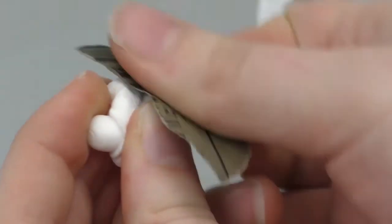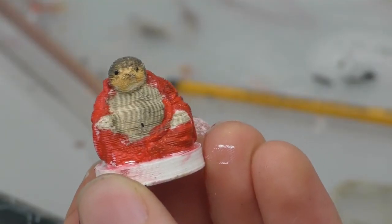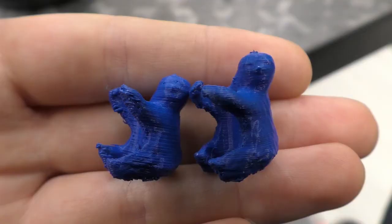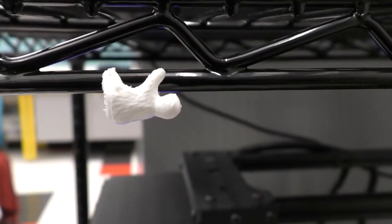You might have watched the video where I printed D&D minifigures and noticed that the Z-height was really high. That's because I had no idea what I was doing. This channel isn't called 'Make It Really Well Because You Know Exactly What You're Doing' for a reason. For comparison, here's a sloth printed at a 2 millimeter layer height versus 1.4 millimeter layer height. I printed a bunch of test ones and stuck them to different things.